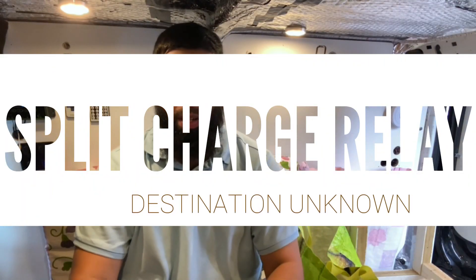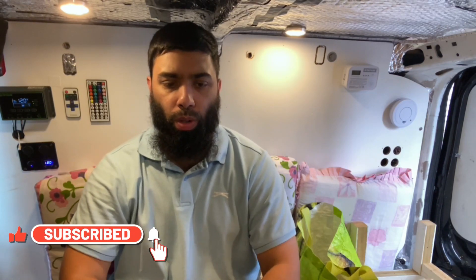Hey guys, welcome back to the channel. Thank you for joining me again — for those coming back and those who are new, thanks for clicking on the video. As the title says, today I'll be installing the split charge relay. Essentially what this system does is charge up the house batteries or leisure batteries from the van battery via the alternator when the van is up and running.